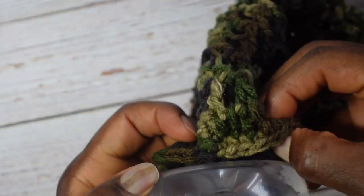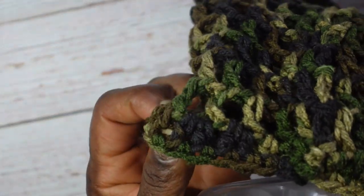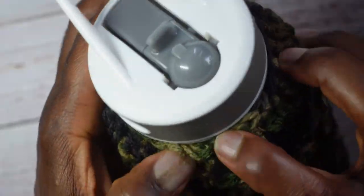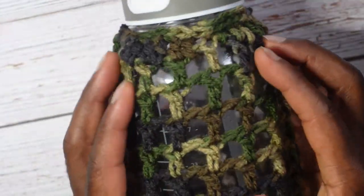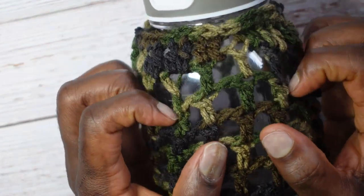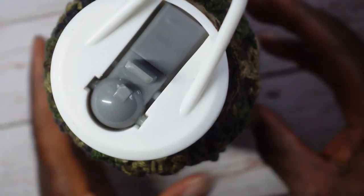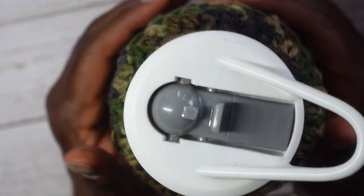Fit the holder onto the water bottle — it requires quite a bit of force to pull it off, so you know it's secure. Here's the bottom view as well. It looks really nice! Now I'm going to make a strap.